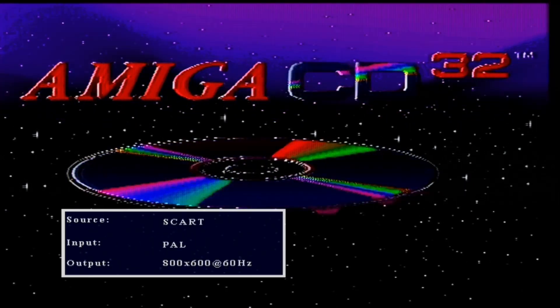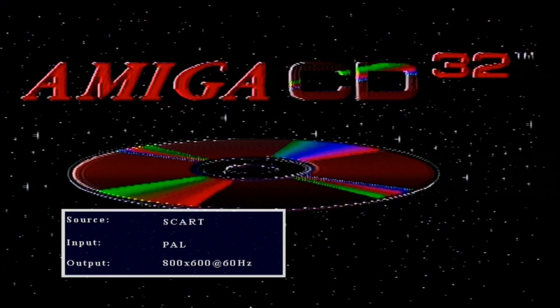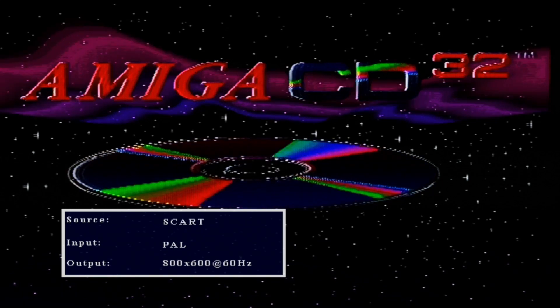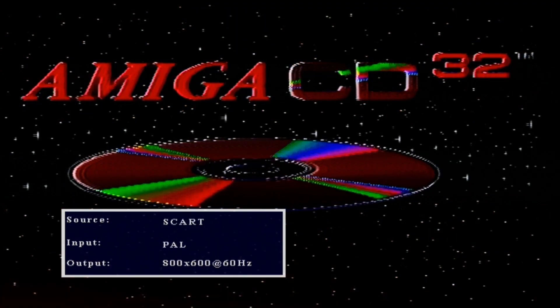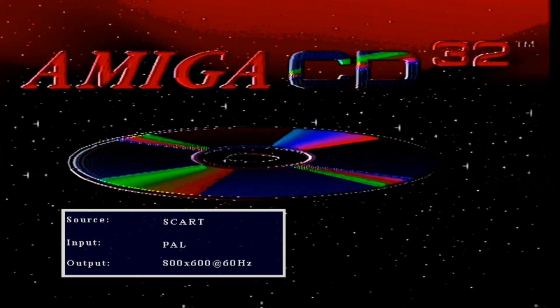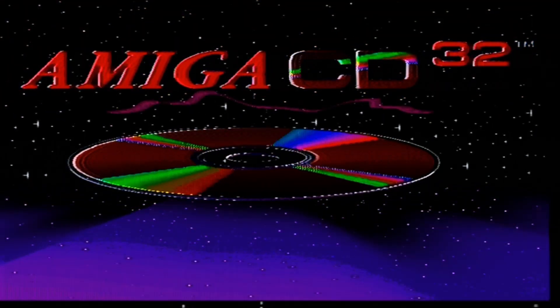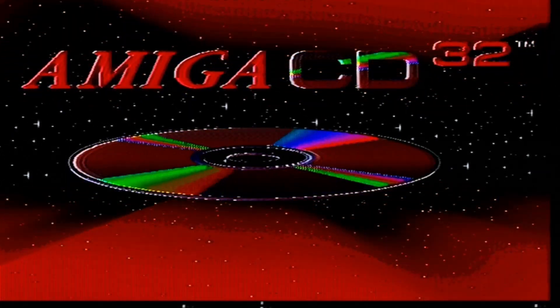Oh my god, yes it works! We have a working Amiga CD32! Oh my god, yes! There you go, it works. Wow, that is so cool. So we don't have a CD to test anything.